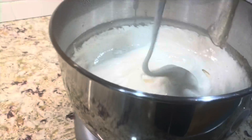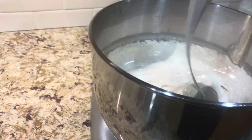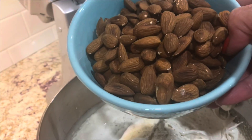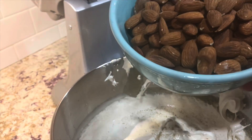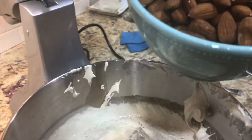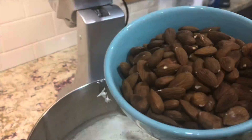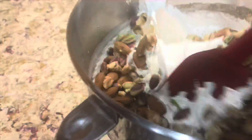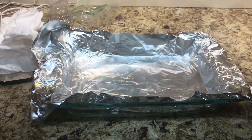The marshmallow base of the candy is now ready. I added the two tablespoons of freshly ground cardamom — it's very important that your cardamom be fresh. I also added one cup of roasted almonds and one cup of pistachio nuts.